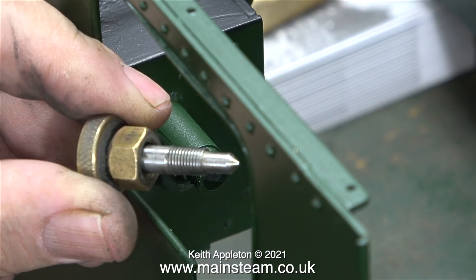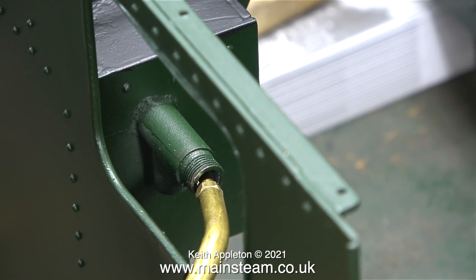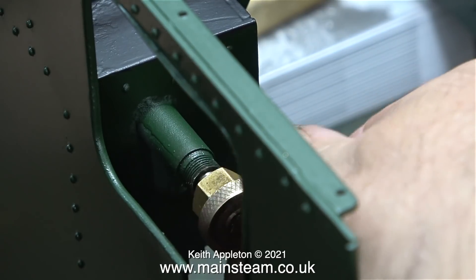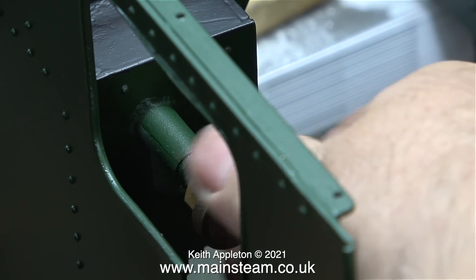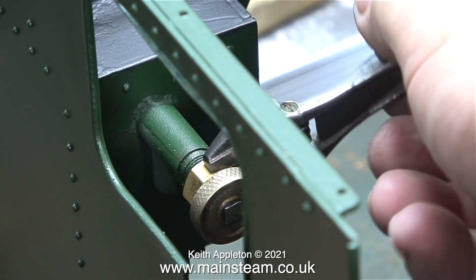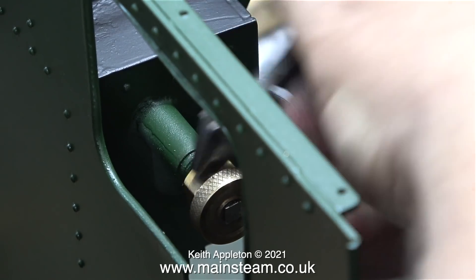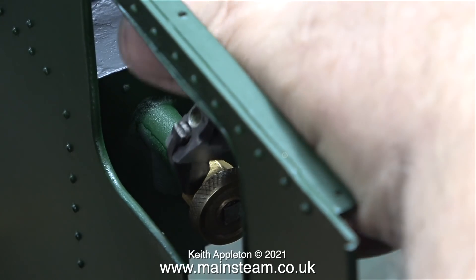Time now to look at the water bypass valve. Here it is after I packed it with Teflon-coated yarn to seal it against the pressure. Before fitting the valve I applied a very small amount of lubricating oil. Then all I needed to do was screw in the tap, which simultaneously started to screw the nut onto the thread on the end of the fitting, after which I tightened the nut using my Barco spanner as usual.